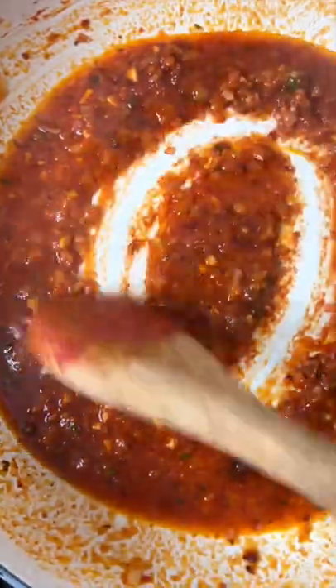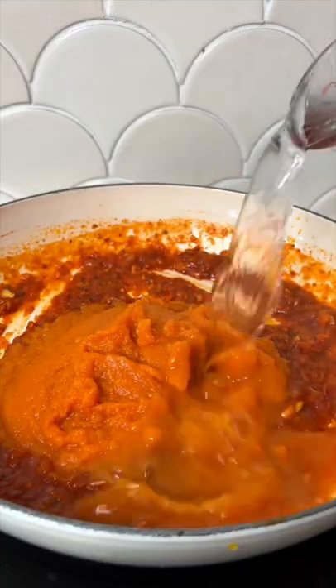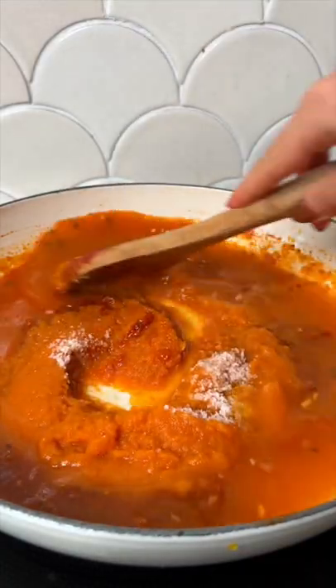Then we're going to sauté a touch of tomato paste in with our vodka because it adds extra umami. Add in the pumpkin sauce and water, and simmer those until all the flavors are nice and incorporated.